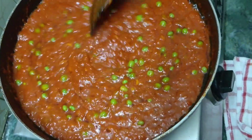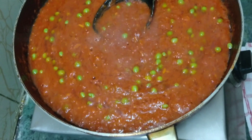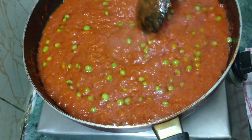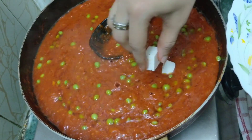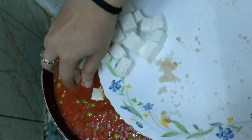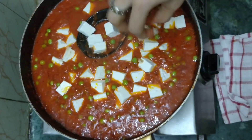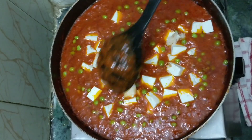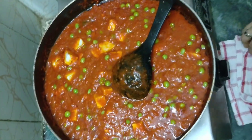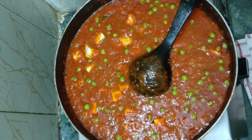Now let's add our paneer. Lower the flame. When the green peas are about 70 to 80 percent cooked — almost done — that's the time to add the paneer, because after adding the paneer you can't really stir. Now we add all the paneer in there. Mix it very well. Now comes last but not the least — salt, the magical twist. Add salt as per taste.